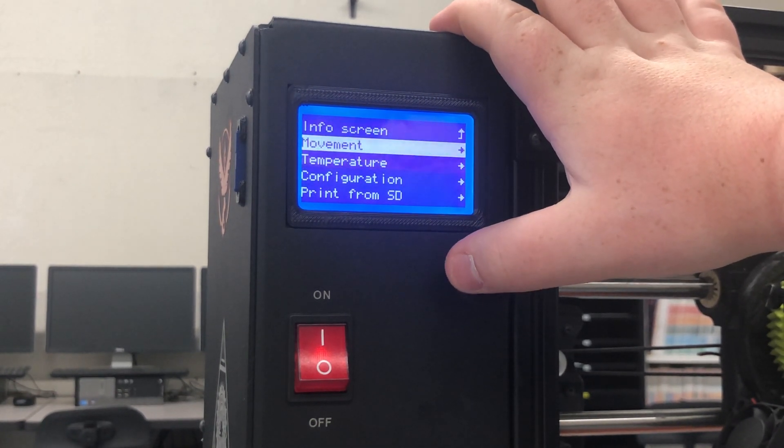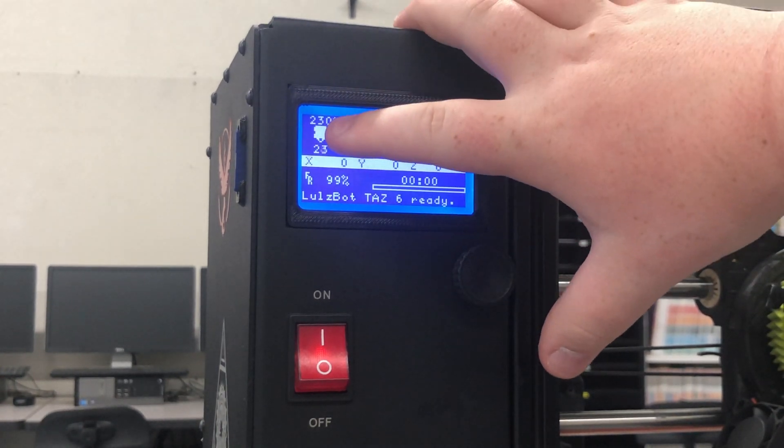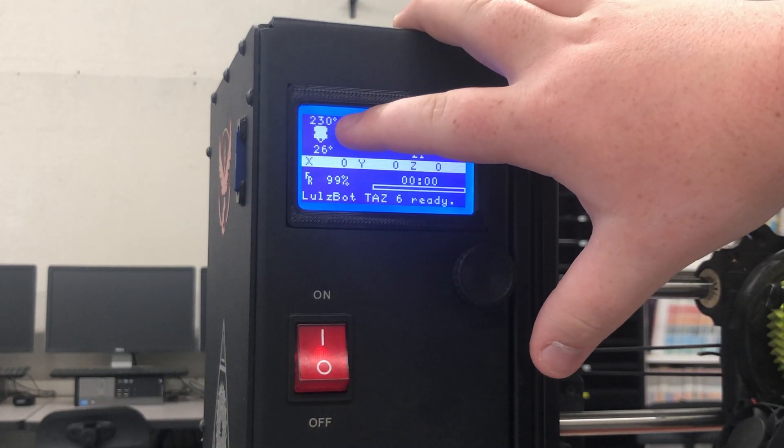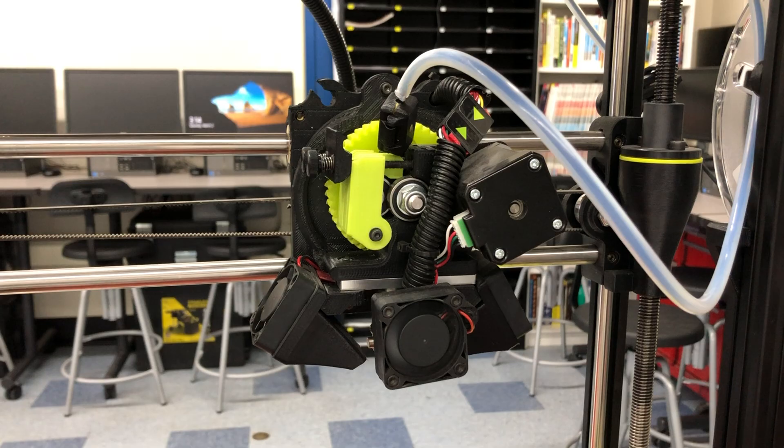Click in to accept the temperature, scroll back up to main, scroll back up to the info screen. Now we can see in our top corner that the new target temperature is 230 degrees, and right now it's at 28 and climbing.